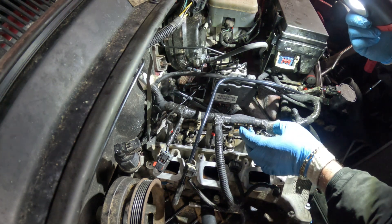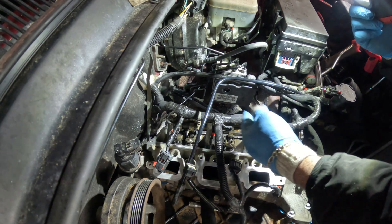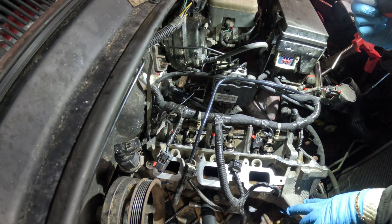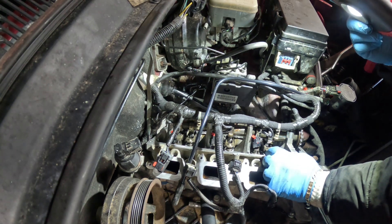Put your torque wrench to 35. Make sure that all the bolts are at 35, and then another round at 35, make sure they are all 35. And then what I did was I put in these two tens — the two tens on the inside — and torqued them down to 18 foot pounds.